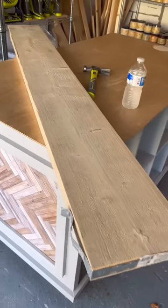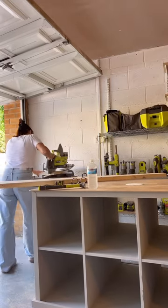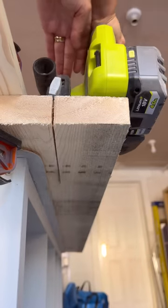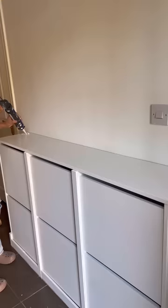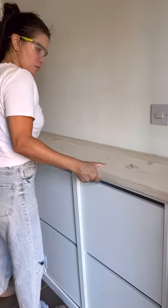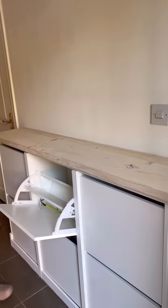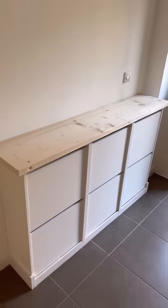Then I went to the lumber merchant and bought two scaffolding boards. I measured and cut them down to size to use as a rustic wood top for the units, so everything looked built in and flush against the wall. I attached these with adhesive and nails underneath to make sure it was nice and secure.